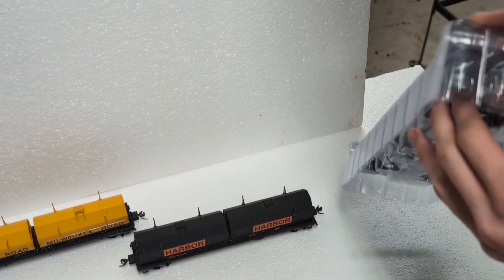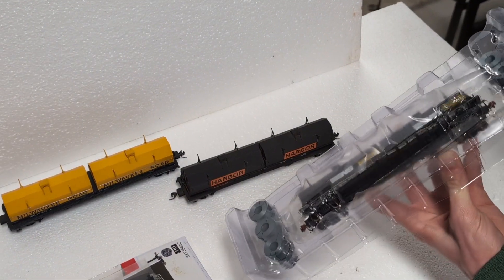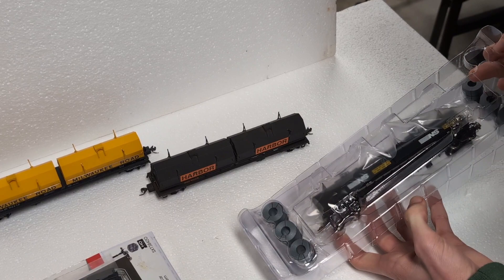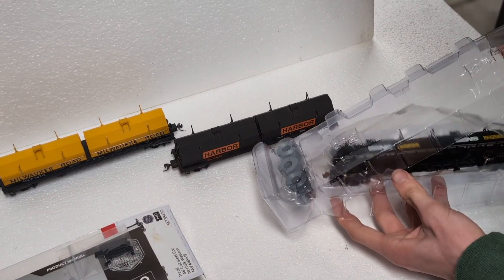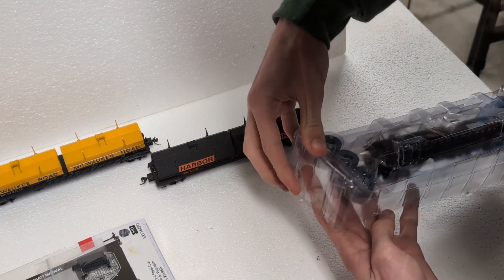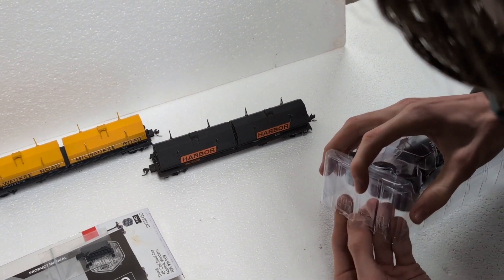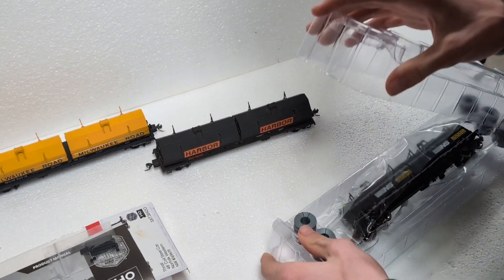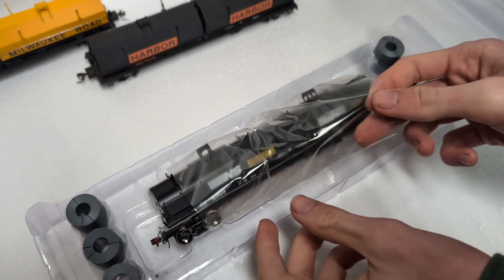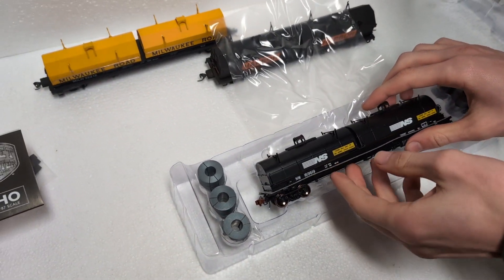They also tape it closed — they tape it up pretty good. You kind of have to break the tape. I like how they wrap it with that plastic to keep it nice and safe.